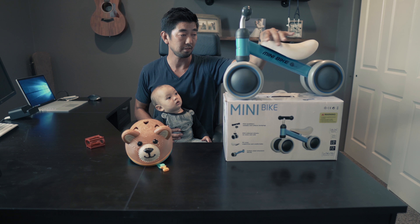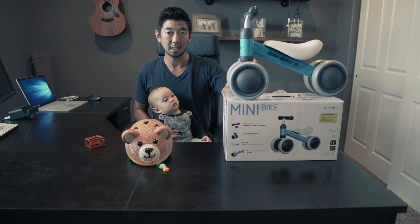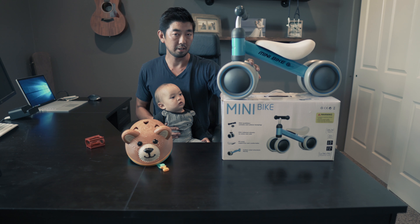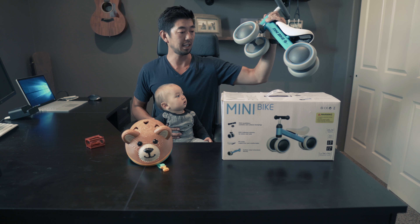It has a carbon frame and a nice soft cushion. The wheels are plastic and a little soft, so if little baby Eli rolls over it, his foot won't hurt that much.